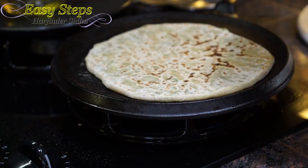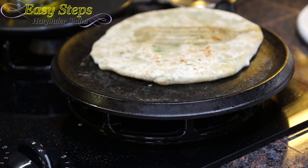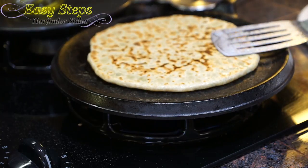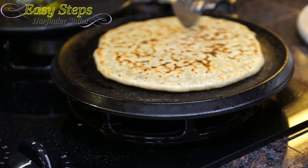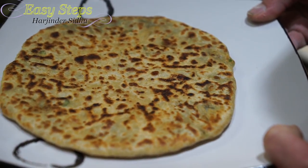As the color starts to change, flip it over and get some olive oil. Turn it over again, then turn it over once more. Press it slowly with the soft hands and turn it slowly — it's all done. Our favorite aloo pratha!